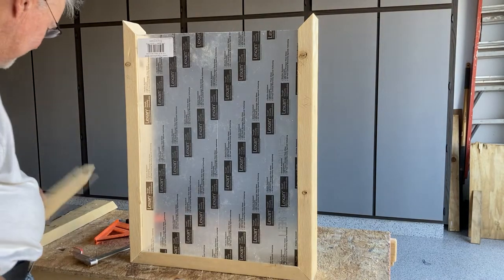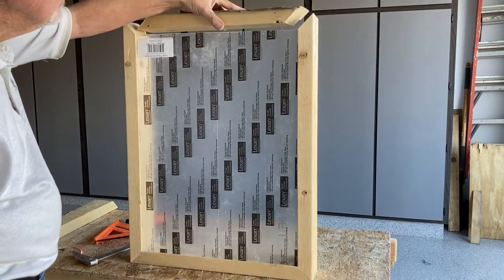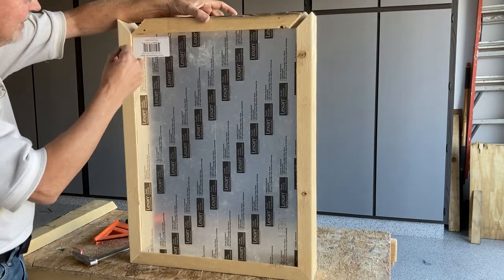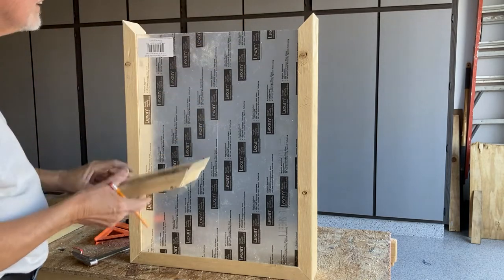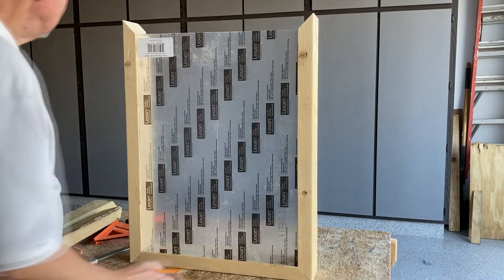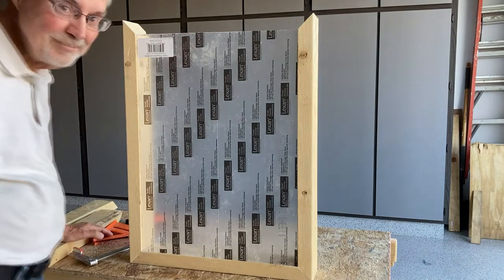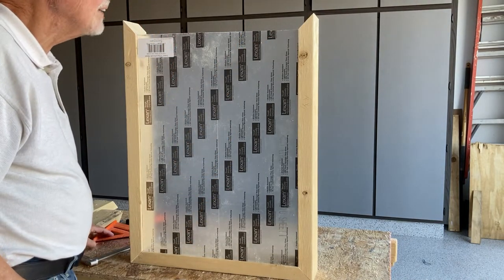But I miscalculated the four pieces I needed — I'm short by that much. Darn it. That's the first mistake I made, in the last five minutes. Oh well, I'll just get another board and start one more time to get that cut.